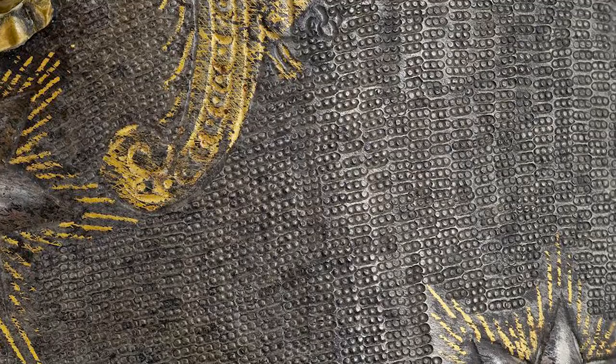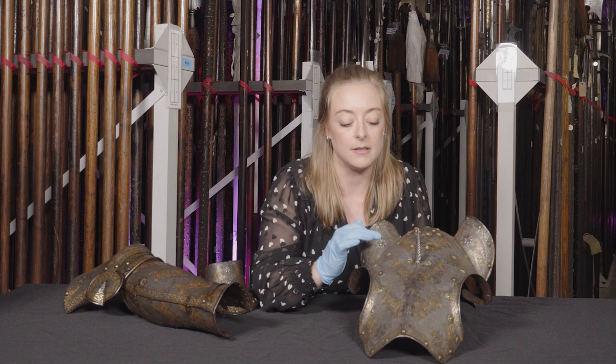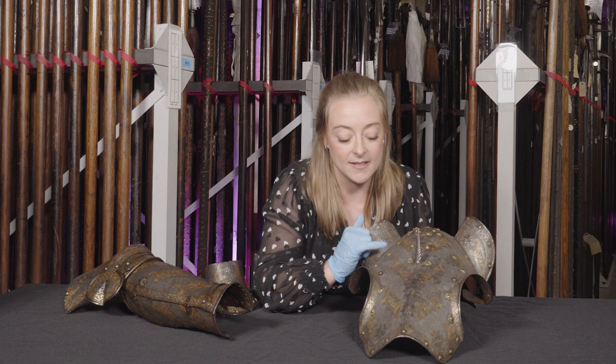This punched area may then have originally been blued or blackened. When we look really closely we can see just how meticulous this punching is — the tiny individual stamp has been stacked one on top of the other in vertical rows over the whole surface. We can see how the artist has carefully stamped between the etched areas and around the embossing.